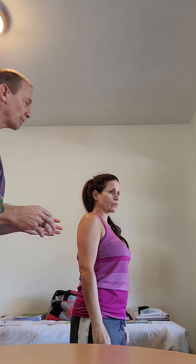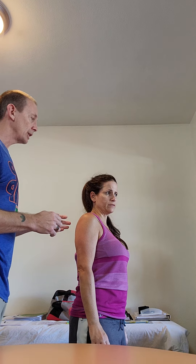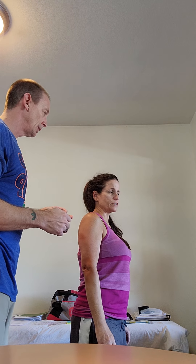Did you have any other symptoms with it? A little bit of pain. What would you rate that pain? About a five or six.